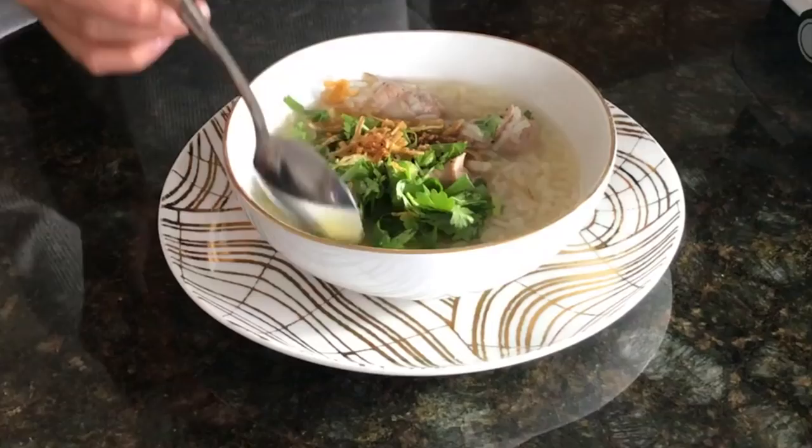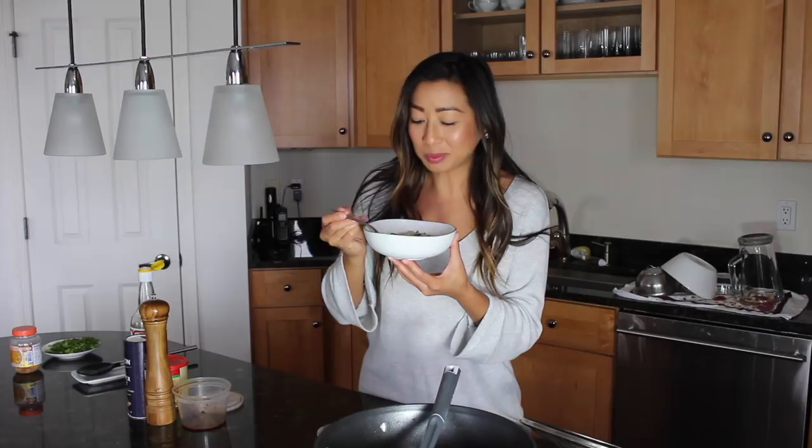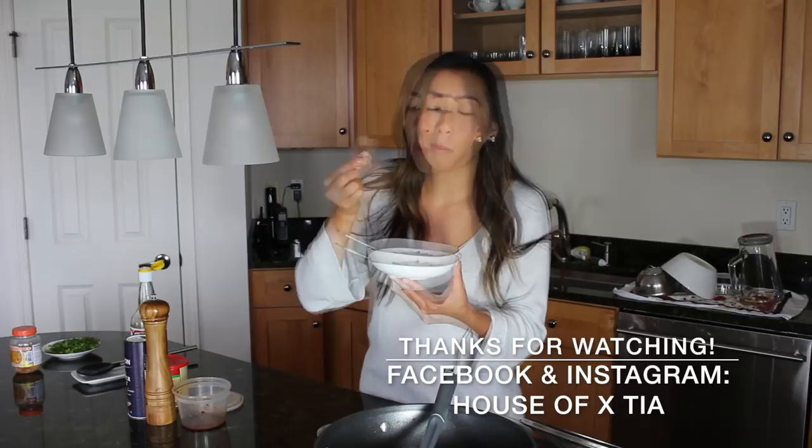Now you just want to stir this up. It's juicy, smells so good. I feel like I need a blanket to eat this. The pork riblets — I'm just going to go in with my hands. They come right off the bone. So good.